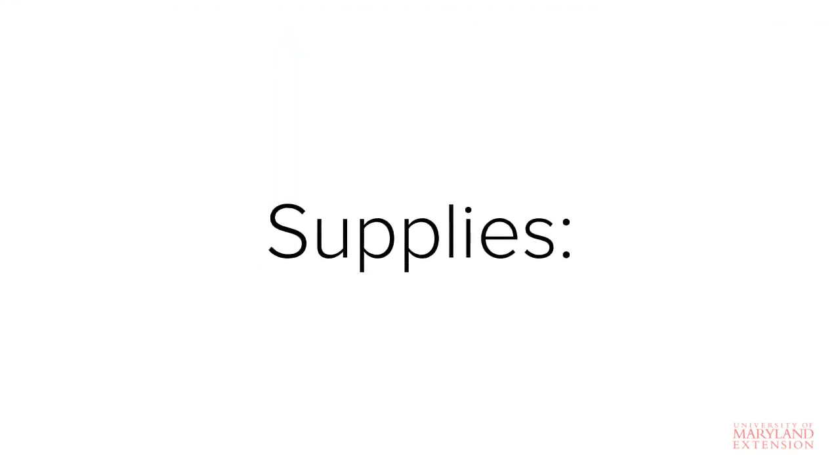Let's first talk about supplies. There are a few supplies that will be needed in order to successfully rear an orphan calf to weaning. Most of these things are fairly inexpensive.